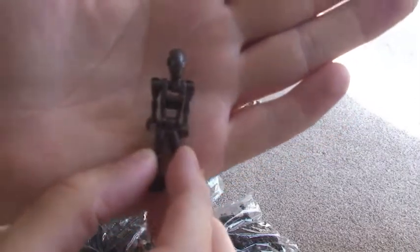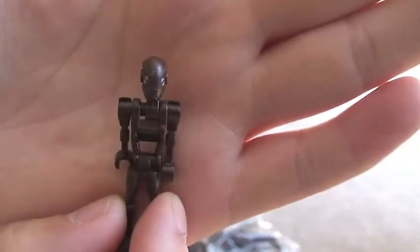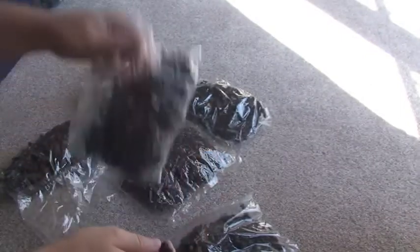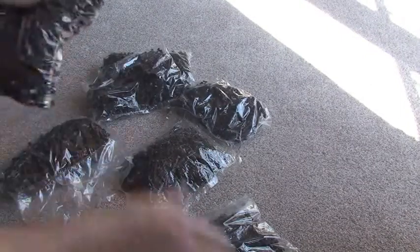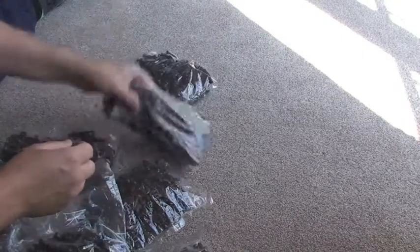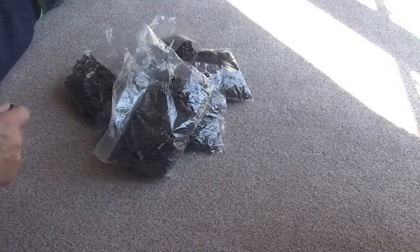You can see we have got a box of battle droids — apologies for the focus, doesn't seem to work. There we go. So I've got a whole box of these; I'm not going to share with you the number at the moment. So that's going to come in a later video. I'm sure you can see we have got large bags — one, two, three, four, five, six, seven bags.